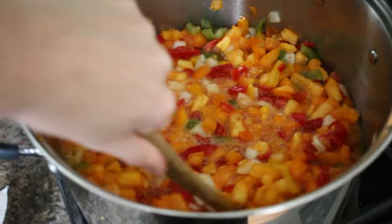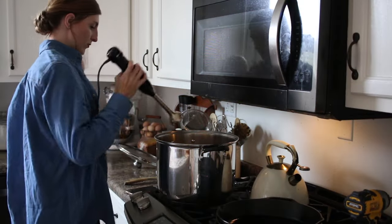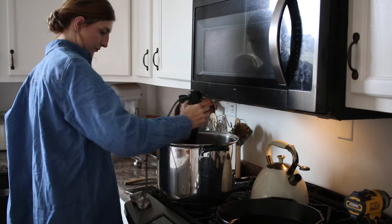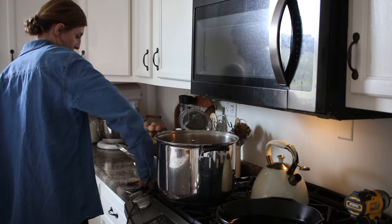Before we dive into scripture, I also wanted to add that with this sauce I am just adding oregano, parsley, Italian seasoning, salt, pepper, sugar, garlic salt, and onion powder — just all of the normal seasonings. I just taste it and once I like the taste, I go ahead and let it simmer.